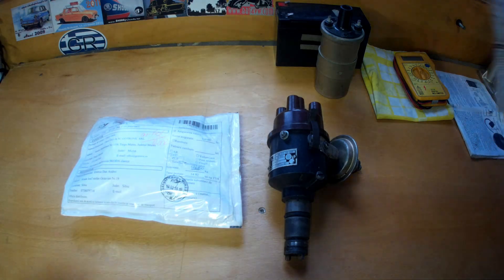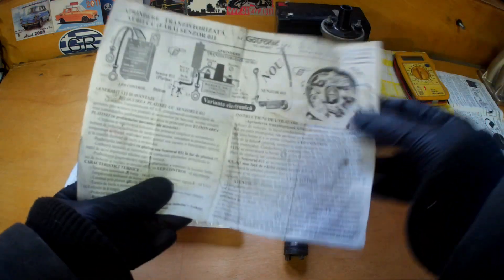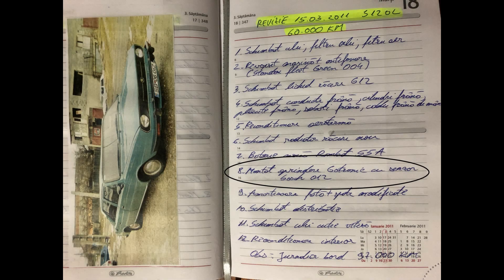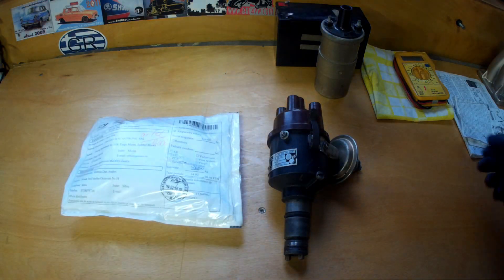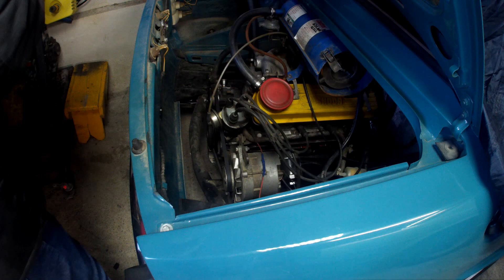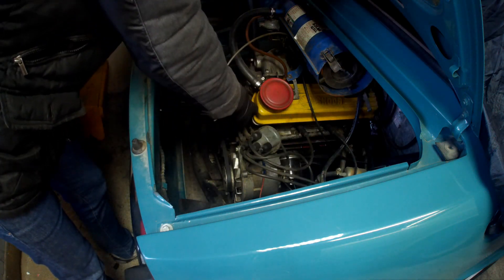Before starting the unboxing, I'd like to mention that I have been using the Gotronic electronic ignition for over 8 years. As proof, here is the warranty certificate from the Gotronic module installed on my green Skoda. The module was manufactured on December 9, 2009, serial number 8075, installed on the car in 2011. In all that time I have covered more than 35,000 km with no ignition problems whatsoever. I can say with certainty that this type of electronic ignition is extremely reliable.